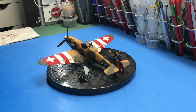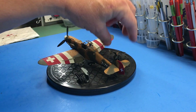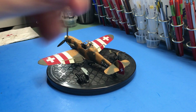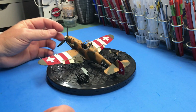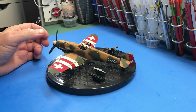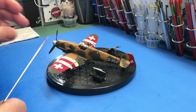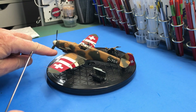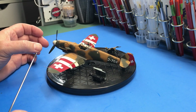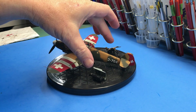One of the unique things with this Bf 109 is that you can pose it with either closed or open cowlings — these are the open parts here. You don't even have to pull the propeller completely off; you just slide it out a little bit, then this part here can be slid out, and the top and bottom come off. The main portion of the engine stays in place, and then you just replace the cowlings with these parts.